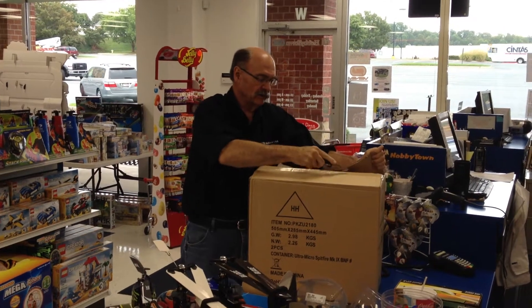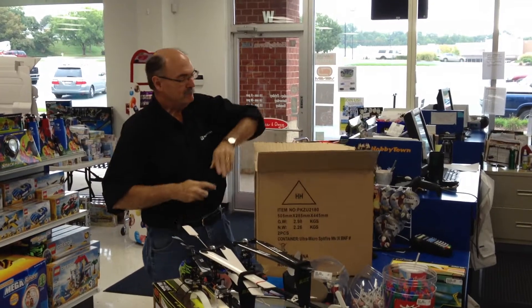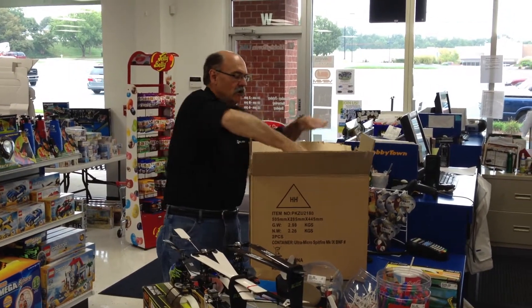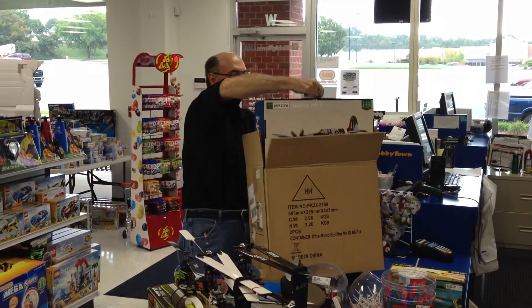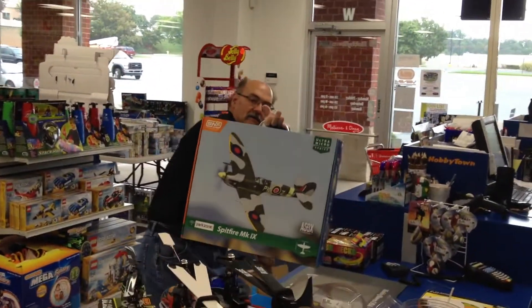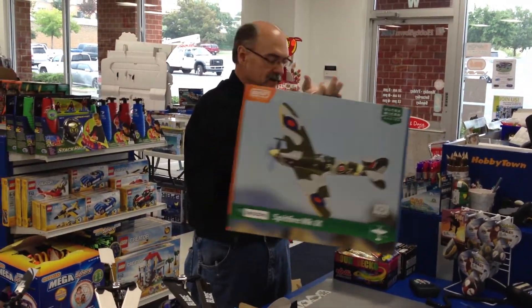Hobby Town USA in Morrisville, North Carolina. This is hot off the presses — it's Tuesday the 2nd of October, and we have just got the brand new Spitfire Bind and Fly from Horizon Hobby in their Ultra Micro Series.